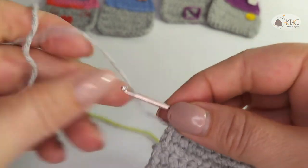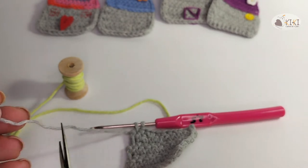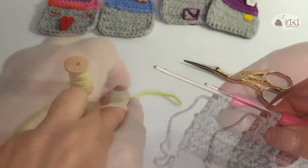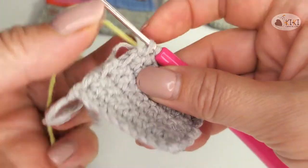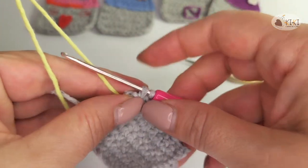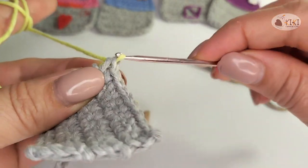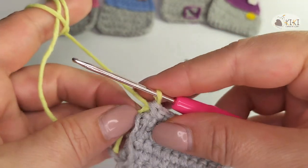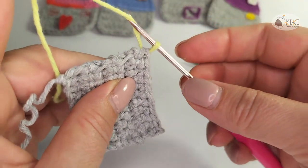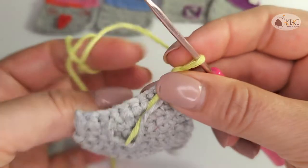Version A is my favorite. Don't close the row. Cut the yarn. Close the last stitch with a new color. Chain for turn and continue like usual with the new color.